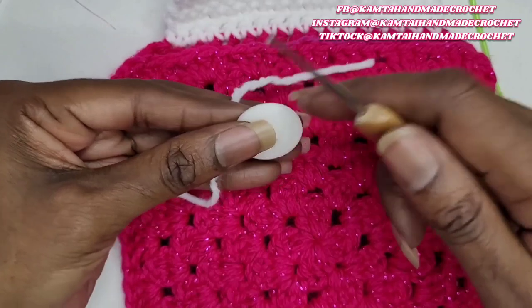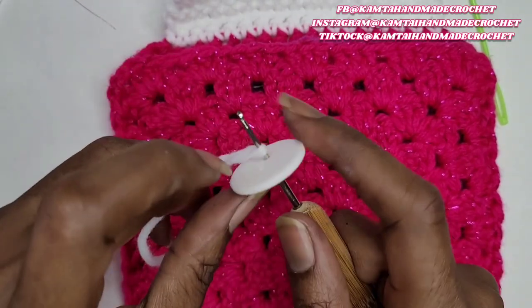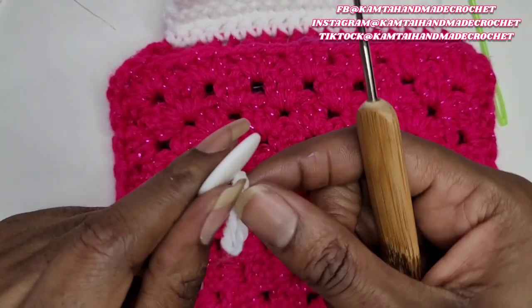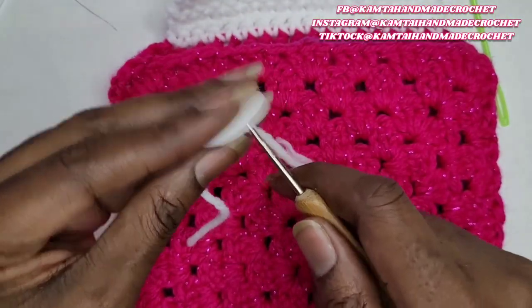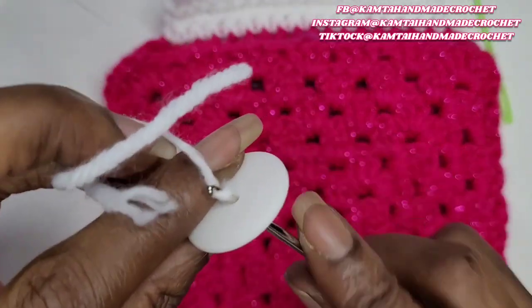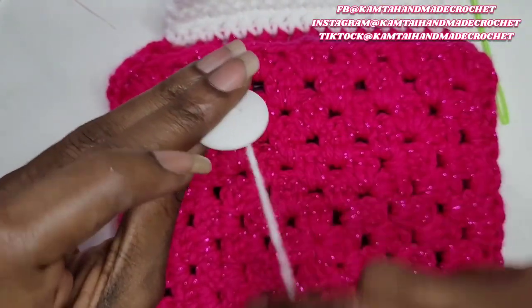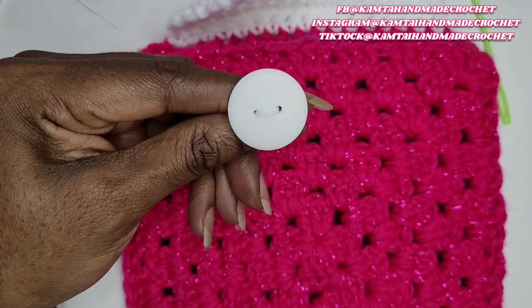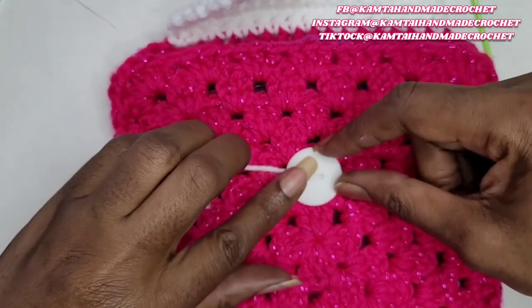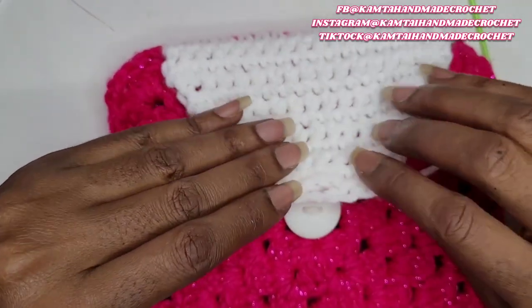Just grab your hook, put it into the hole of the button, put it around that yarn and go ahead and pull it through. Now I'm going to tell you it's not going to always be perfect — the string might get a little bit caught up or whatever the case may be, but it will be unnoticed. So I'm just going to go ahead and pull that through. You see how it got caught up a little bit, but that's okay — you can fix it, it's not a big deal, it will not be noticed. So now I have my strings through the other side of my button. I'm going to go ahead and add the button here — we're doing this this way because remember we have the lining there.